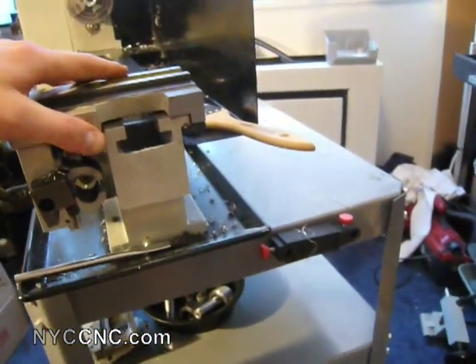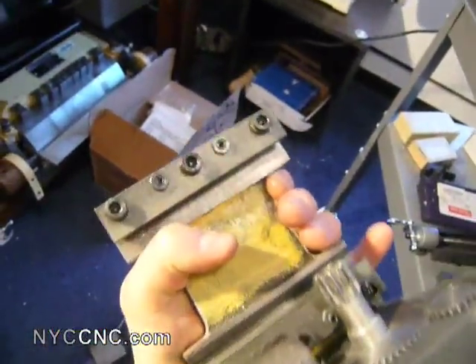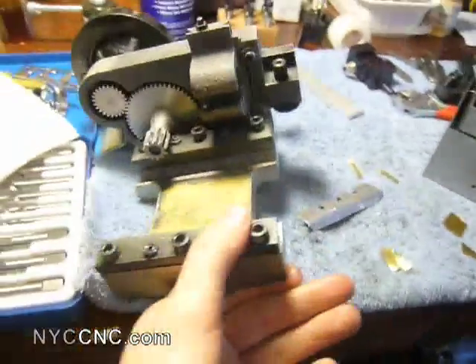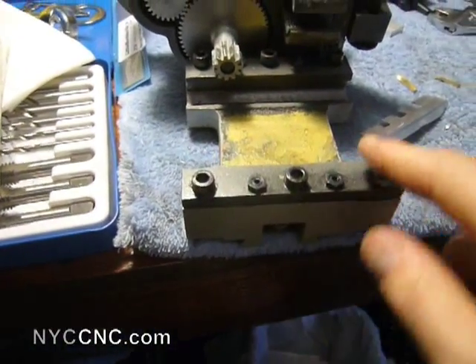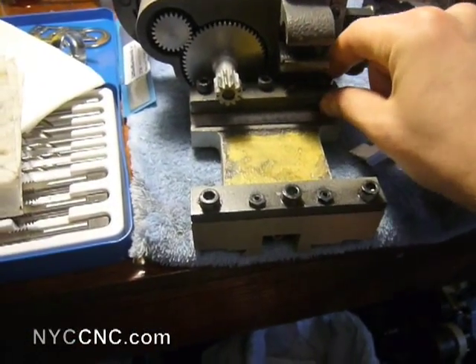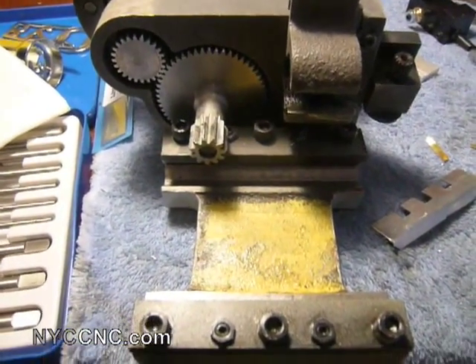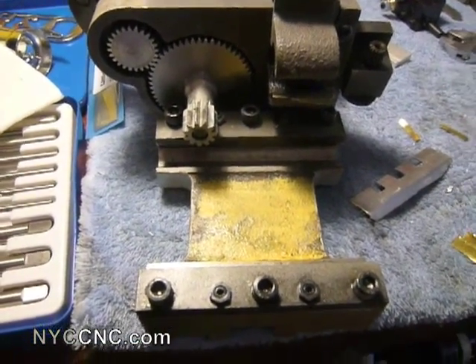The problem was that I was tightening the jib down mostly by hand or just loosely with an Allen wrench — tightening these three, or six, three on each side, against the bed. The problem is that they would then instantly work themselves loose from the vibrations of turning, which meant I was back to having a wobbly carriage.